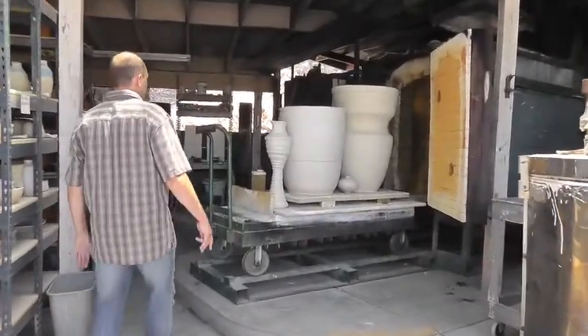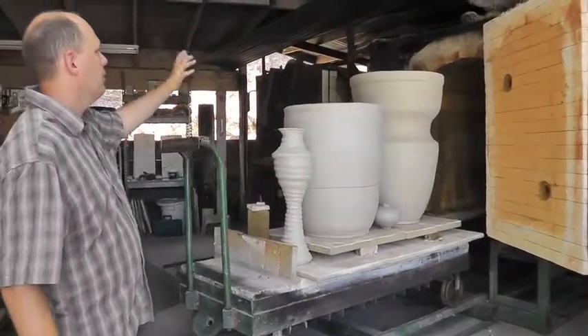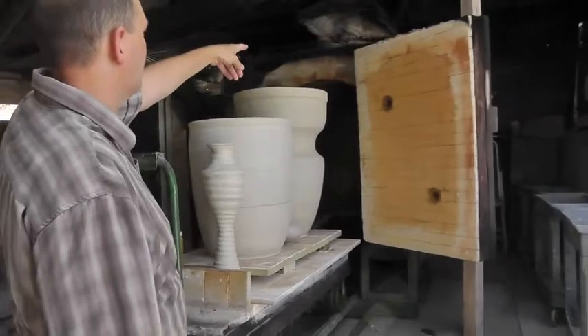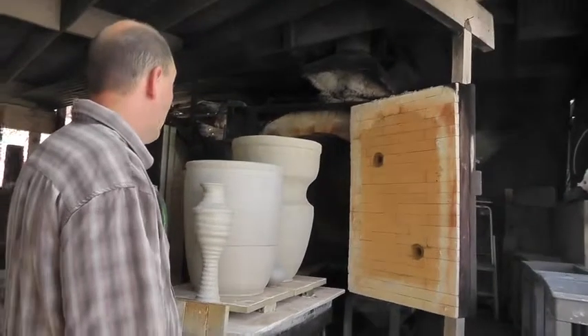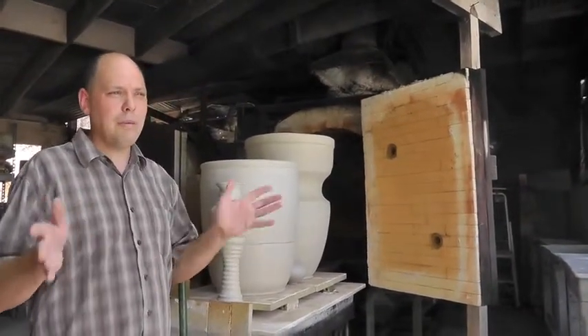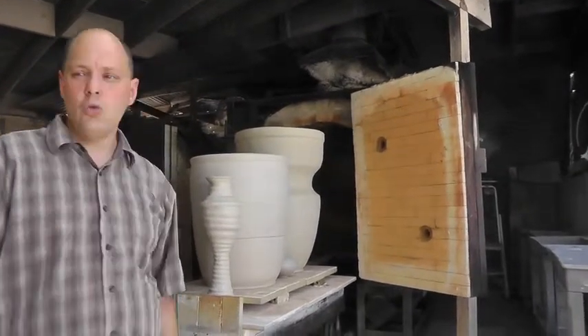We have two car kilns here. They're pretty large. One's an updraft and one's a downdraft — that has to do with where the chimney is. The chimney's on the top of this one and on the back of that one. They're both great kilns. Everything we do here is pretty much cone 10. We do a little bit of cone 5 or 6, maybe once a month in electric firing, but everything else is cone 10.